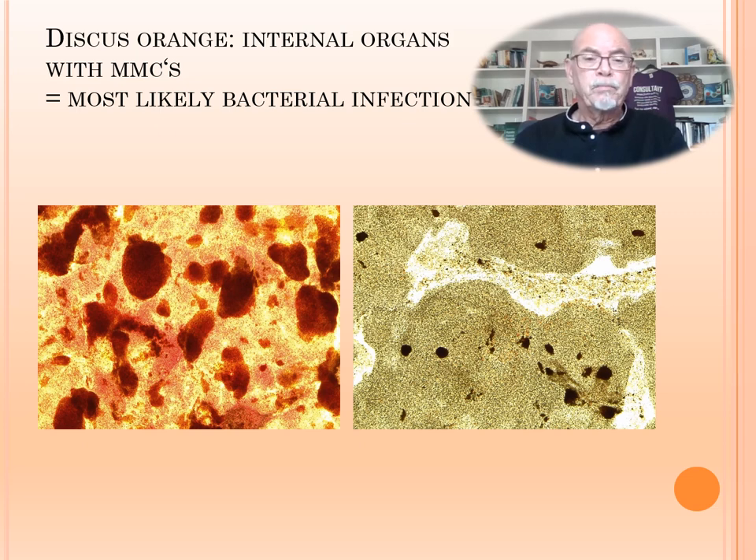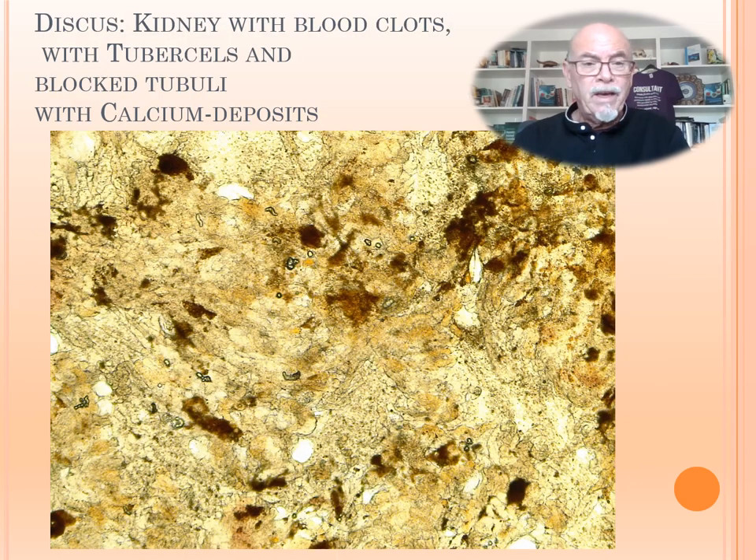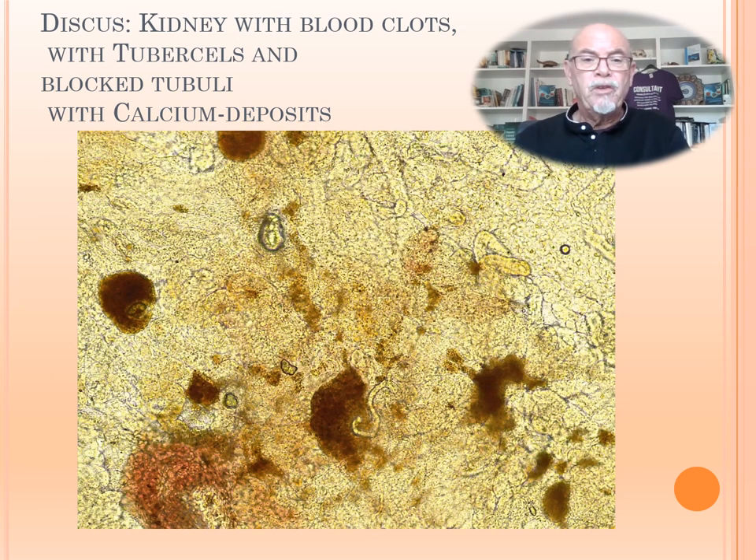You see at the left the spleen, and at the right the liver with the markings. This is taking away healthy tissue, as also here in the kidney. You see the black tubulae and the black blood clots in it. We see some calcium deposits, some tubercles, and blood clots. This is abnormal kidney. That is infecting the health of the fish — the fish will not be at ease and is having internal problems with the liver, spleen, and kidney.